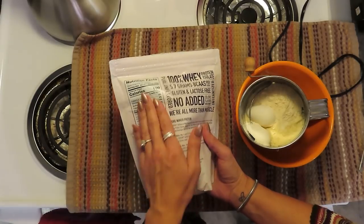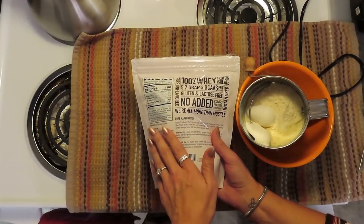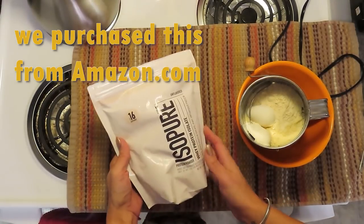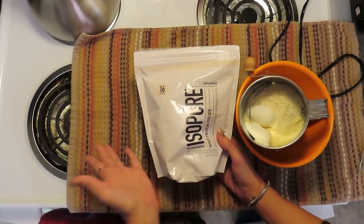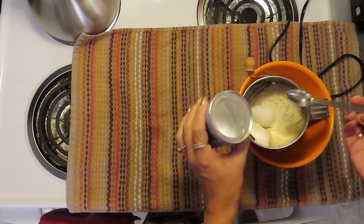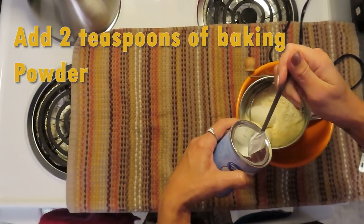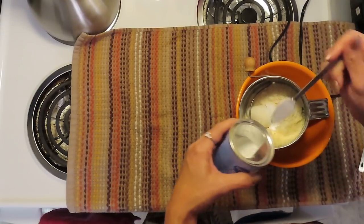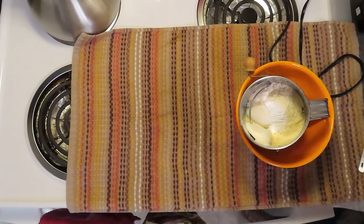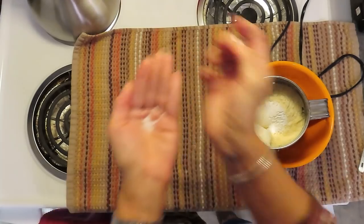This whey protein has zero carbohydrates, so definitely check your macros. It is a really good choice and I can link this one — we got it on Amazon. Our next step is two teaspoons of baking powder. We're also going to add just a little bit of salt. Of course we had salted butter, but I still like adding about a half a teaspoon of salt.